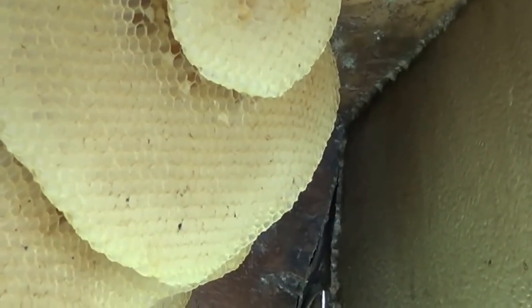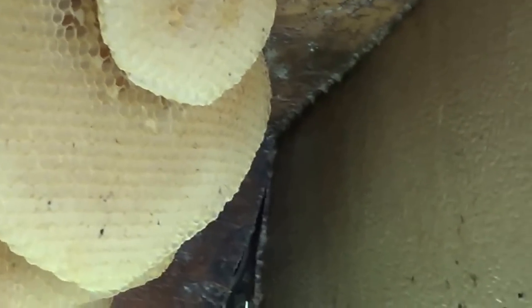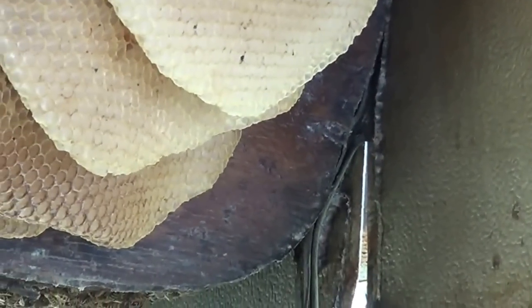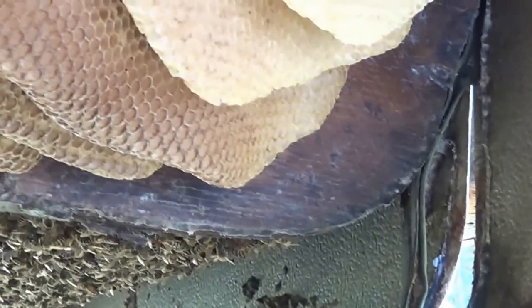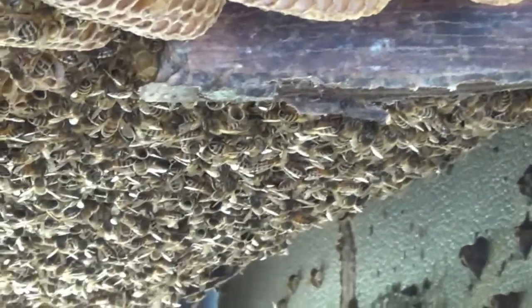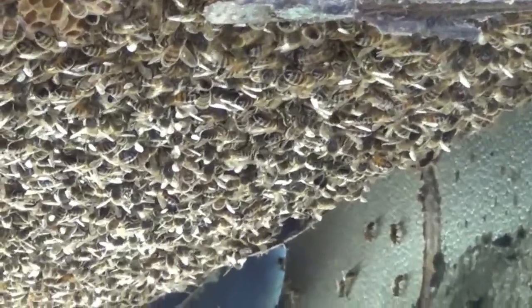Well, how's this for a hive? This is really pretty. It looks like it's old honeycomb right there. But then as you go down — it's almost the whole width of this trailer. And you'll see all the bees down at that end. Looks really nice.